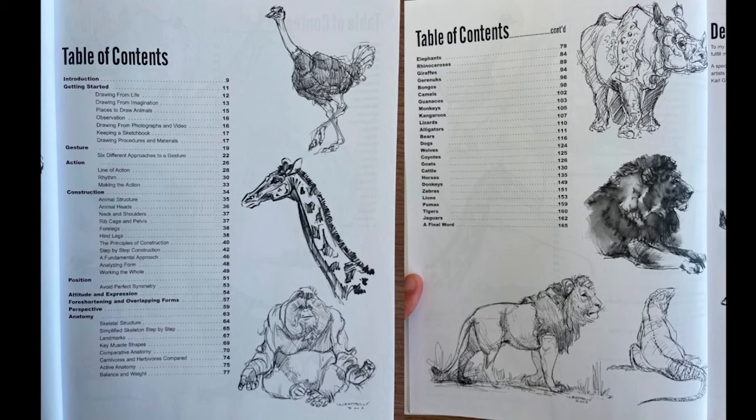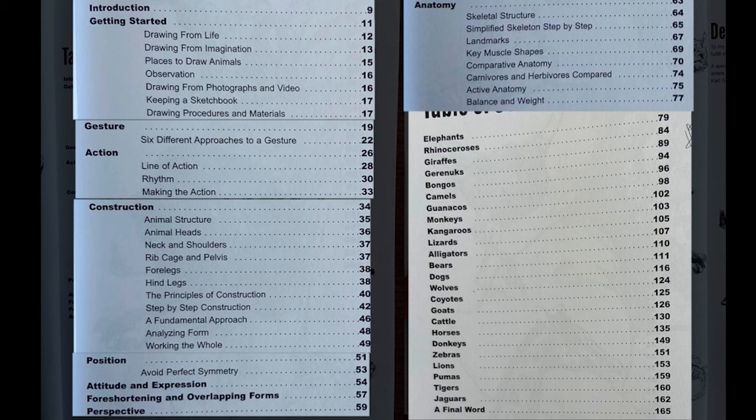This is the index — I'm going to zoom in so we can take a look at all the information in there. It's great that he breaks down into digestible steps: drawing from life and imagination, going into places where you can find animals, observation, use of photographs and video, why not to focus too much on photographs, use of memory drawing, sketchbooks and materials — pencils as well as ink washes — and approaches to gesture and action poses.